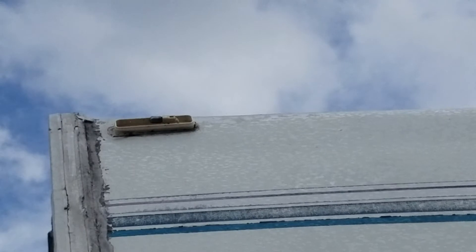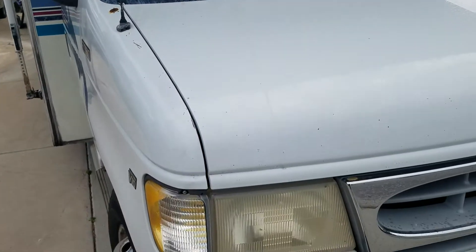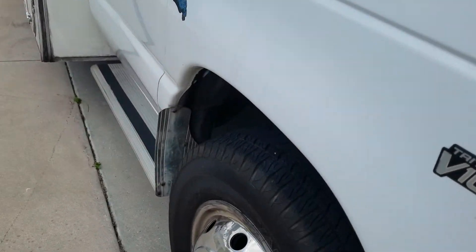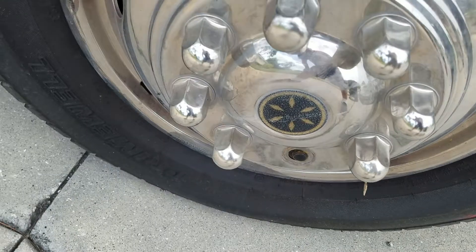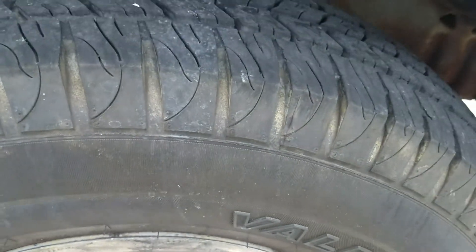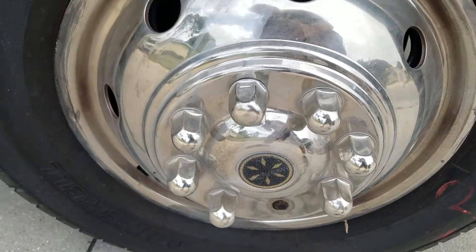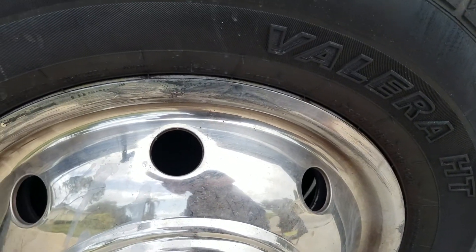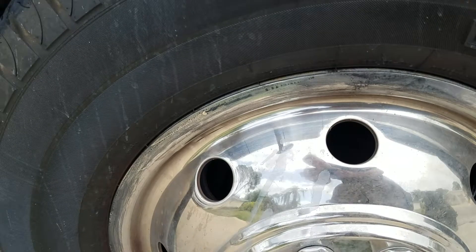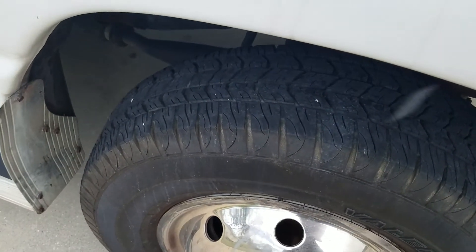The tires are excellent. Some people have rules of thumb on tires — it depends on how they were stored and if you had covers on them, especially in Florida because sun can be hard on tires. Some people say five to seven years you should change the tires anyway.